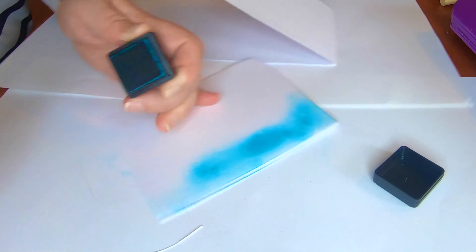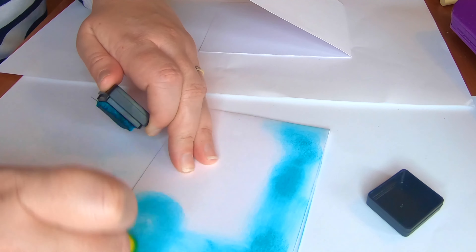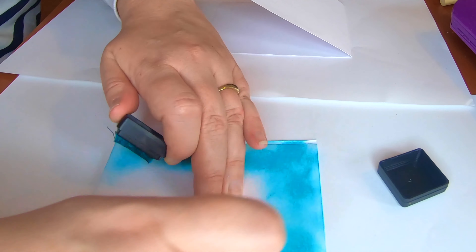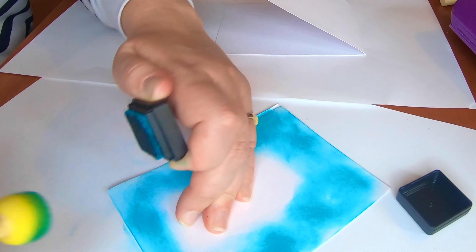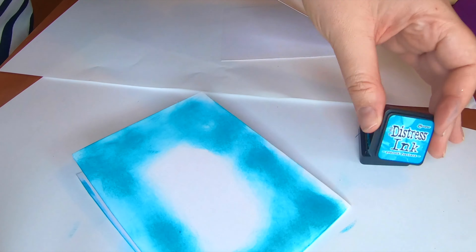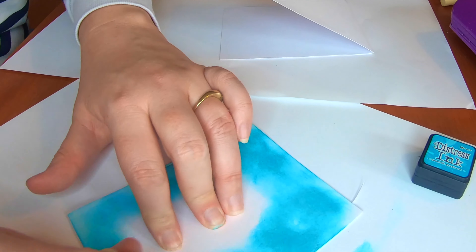Here's the razor included in the Crafter's Companion tool. You can get a close-up of what the razor edge actually looks like — it's a teeny tiny edge that helps cut the cardstock in half perfectly, so quick without getting out scissors. This tool also makes bows and does all sorts of things.